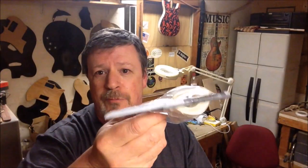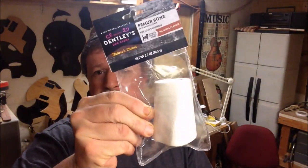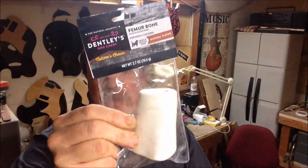Hey everybody, I'm Ken and this is Ken's Guitar Workshop. A couple of videos ago someone in the suggestions asked me if I could show how I make a bone pick, and I'm gonna do that. I'm gonna start right from a doggy chew toy — it's a cow bone — and take it through the processes of quartering, flattening, sanding up through the grits, shaping, and then buffing it.